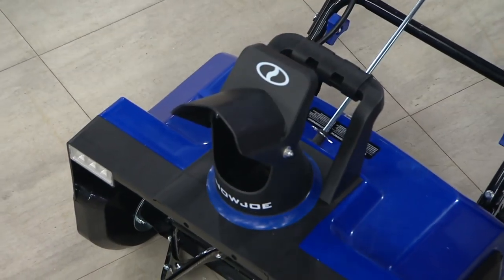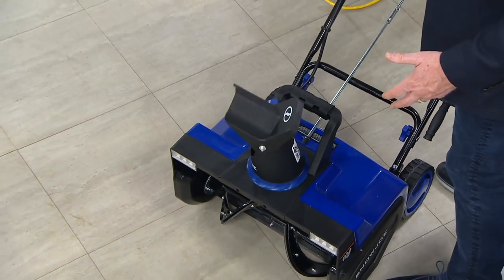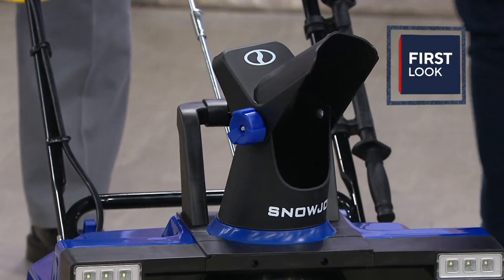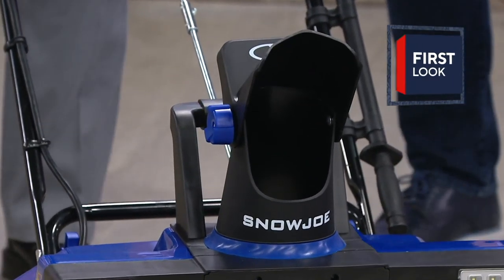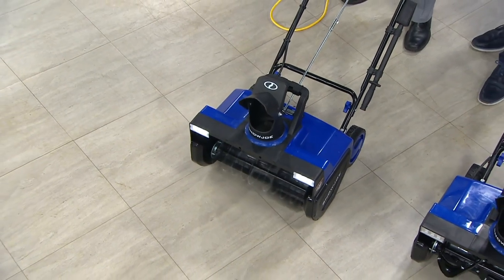If I want to turn it left or right like I can with my big snowblower, you can still do that — all you do is turn the handle. You have 180 degrees where you can throw the snow, so you can put it anywhere. Now, want to hear power? We're going to turn it on just so you can hear this thing.